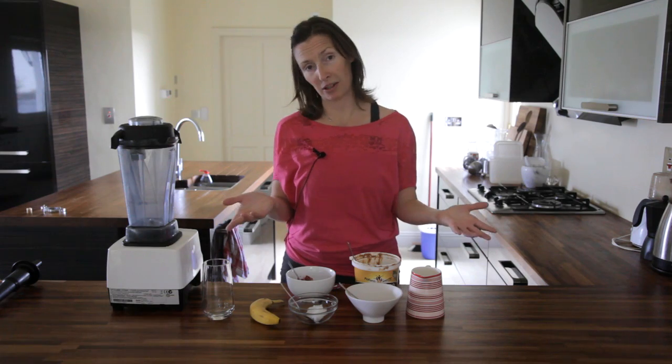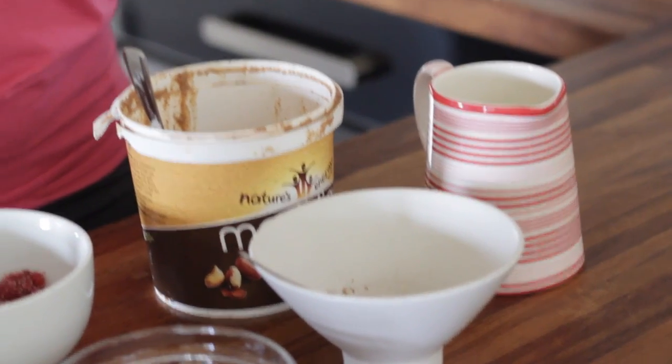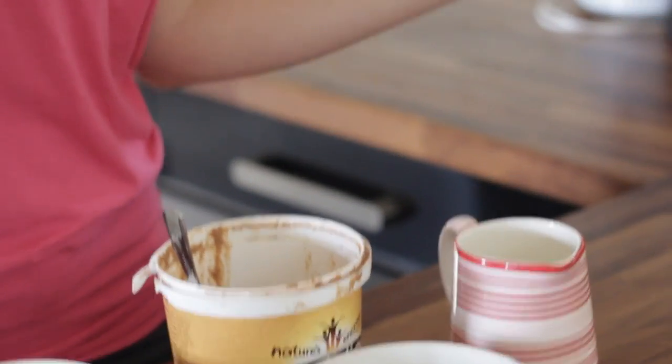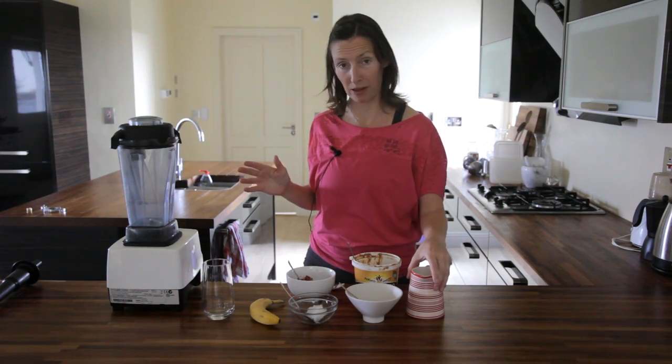Now you can use any milk you want. You can use some pre-made nut milks or soy milk. You can make your own nut milk, or if you want to use dairy it's completely up to you. Today I have some milk I've made myself and we're just going to start.